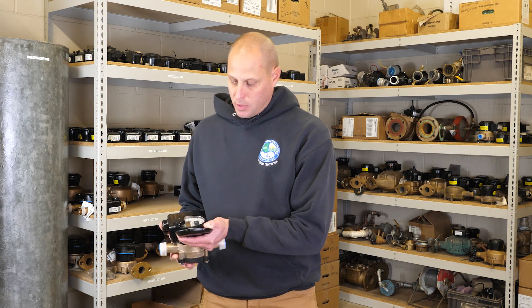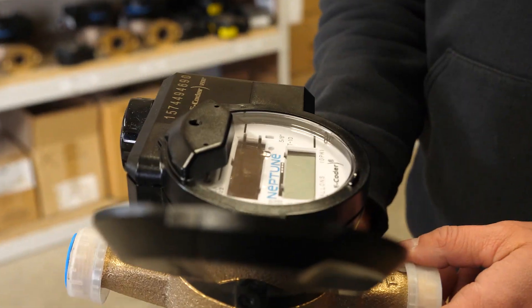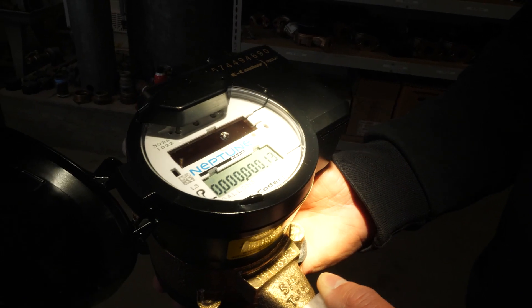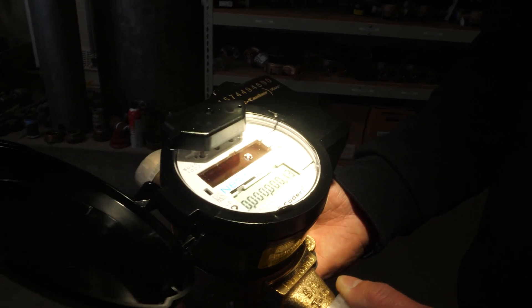If you flip this up, this is where you can read your meter. It's got a photoelectric sensor here — you shine a bright flashlight on that and it'll run through configurations of manufacturer and serial numbers. Then it will give you your read, and about 30 seconds later will give you a flow rate in gallons per minute.